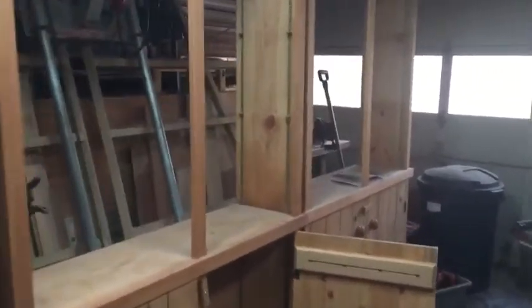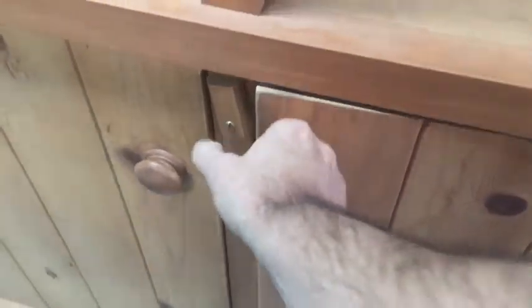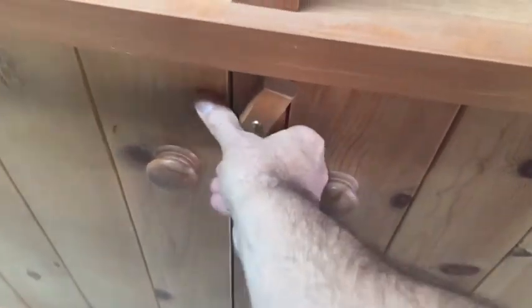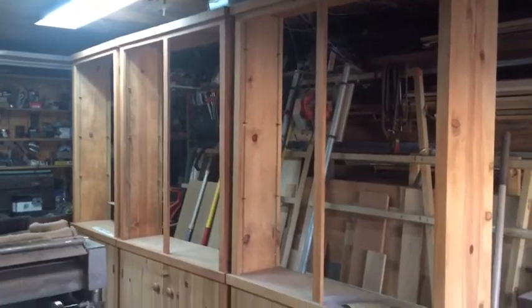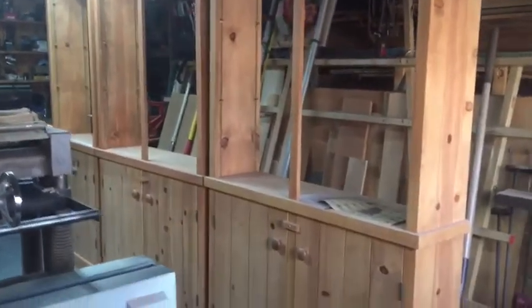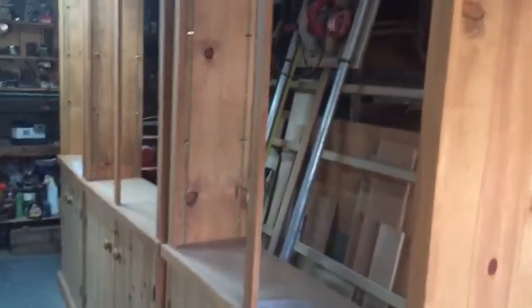Hi, thanks for coming in the shop to take a look at some of these pine bookcases I made. As you can see, they were all made out of store-bought lumber — one by twelves — and ripped completely out of those. All the moldings, all the pieces came out of the same material, which was actually three-quarter by eleven and a half, but it came out pretty well.